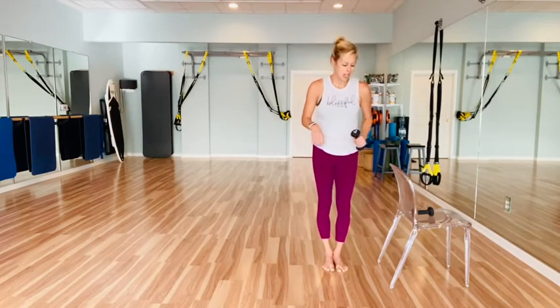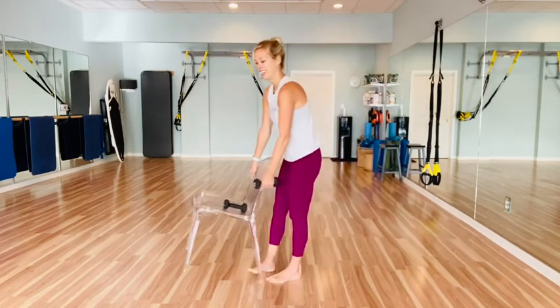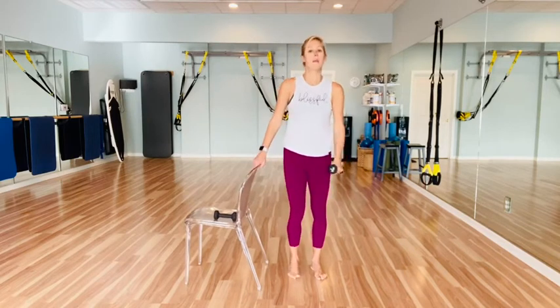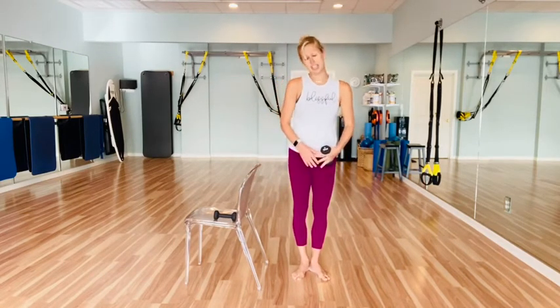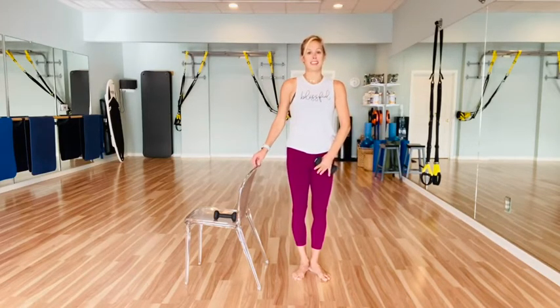Stand it up. Good work. We're going to switch sides — I'm going to move my chair over here. Alright, nice portable bar space.